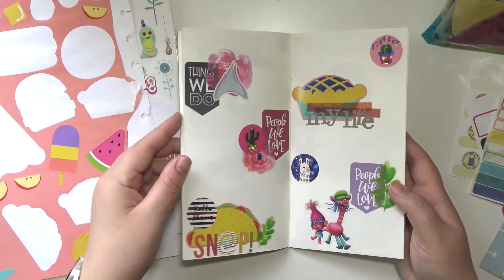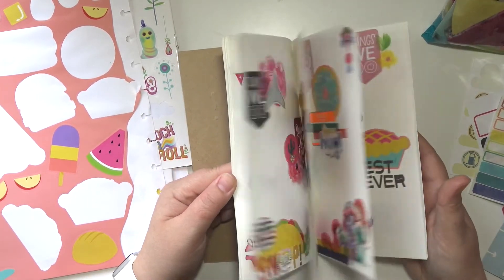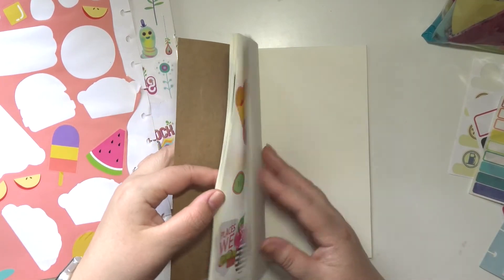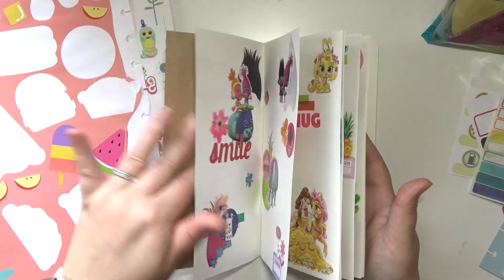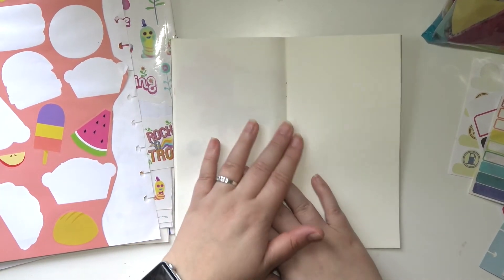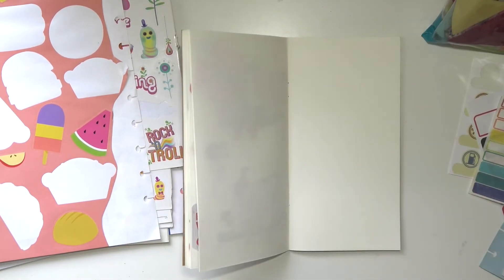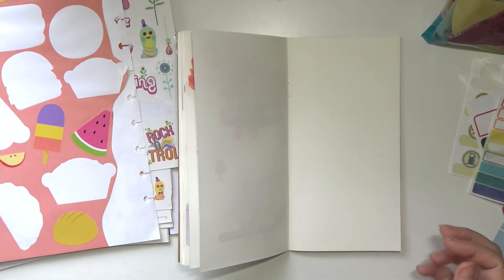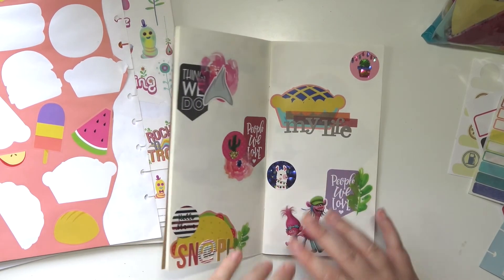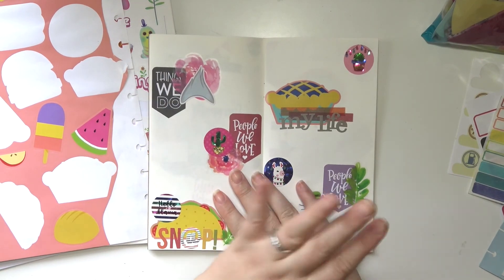So this page is finished — that took way longer than I expected it to. I'm pretty sure that took me like half an hour, but that's okay. So this is the completed part one — awesome. If you're interested in seeing the rest of these, stay tuned for part two. That's it, thank you guys so much for watching. I hope you enjoyed this video — if you did, go ahead and give it a thumbs up, subscribe if you haven't already, and I will see you next time. Bye!